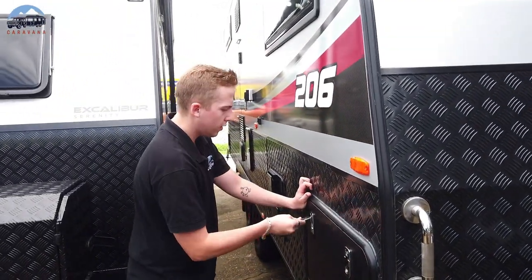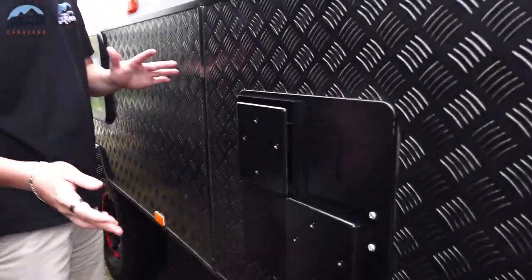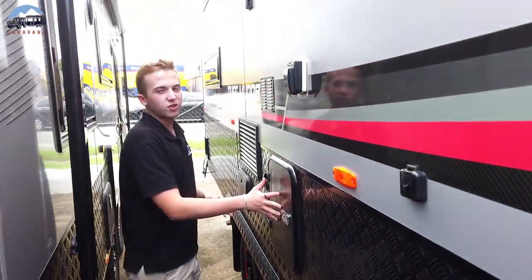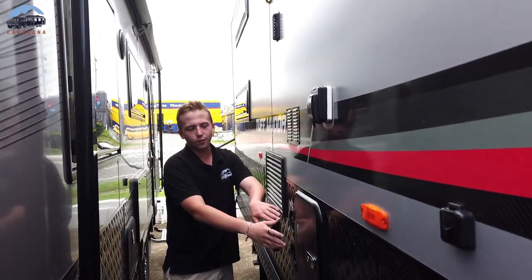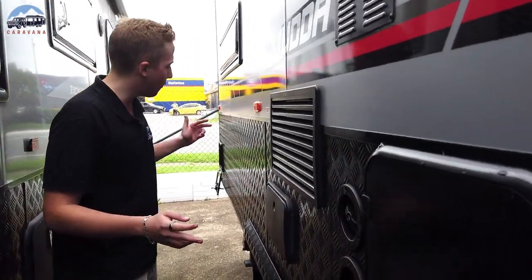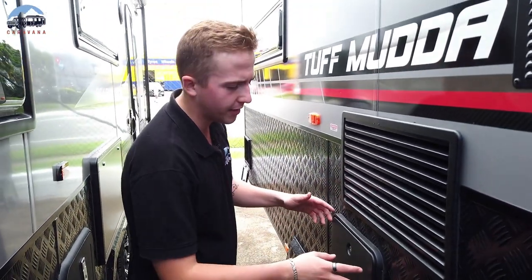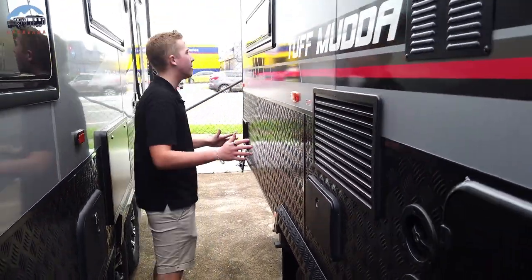As we move along, you've got your Swift maintenance-free hot water system — no sacrificial anodes or anything, it just keeps on going. Industry leaders in hot water systems. Toilet cartridge, 26 litres, more than enough. Two 95-litre water tanks — plenty of water, you can go off-grid for a couple of days. You've also got your 95-litre grey water tank just over here, which means you can go to your national parks — they do require those nowadays. And an exterior hot and cold shower, always good to have.